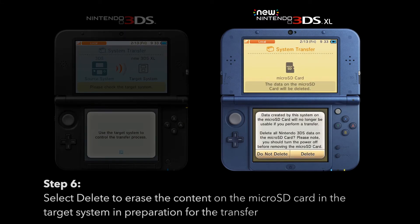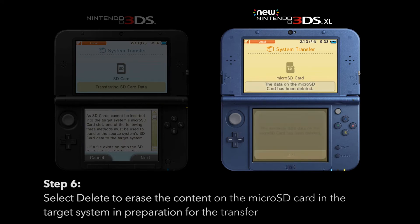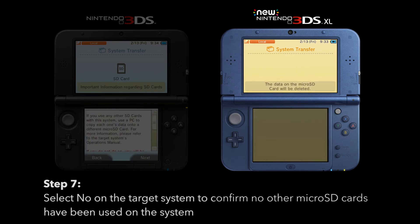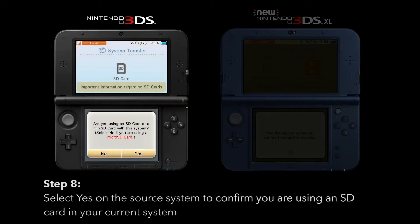Select Delete to erase the micro SD card on the target system in preparation for the transfer. Select No on the target system to confirm that no other micro SD cards have been used on the system. Select Yes on the source system to confirm that you are using an SD card in your current system.